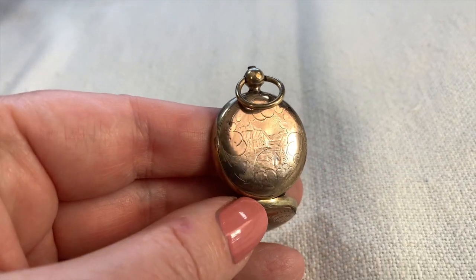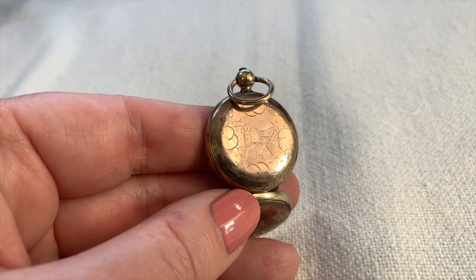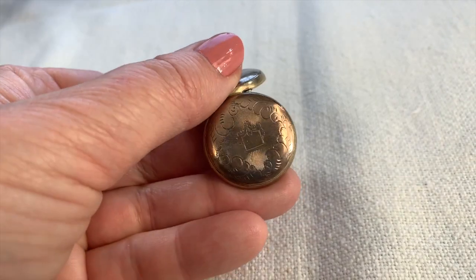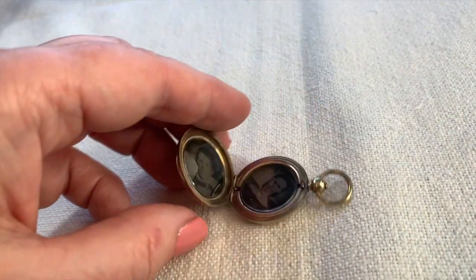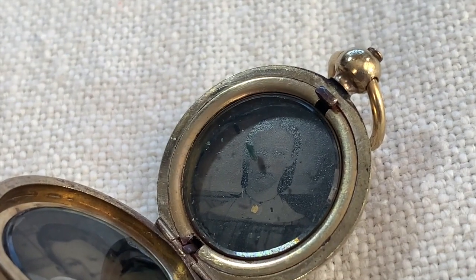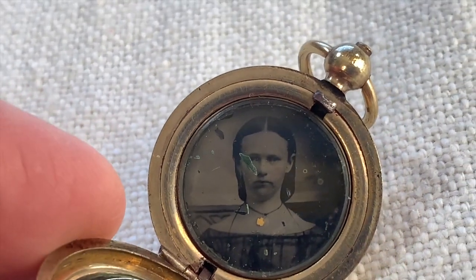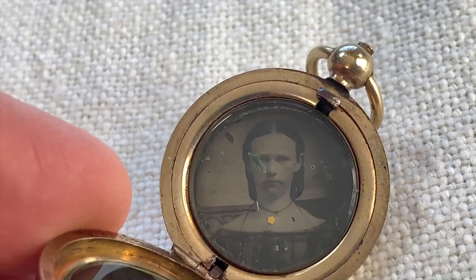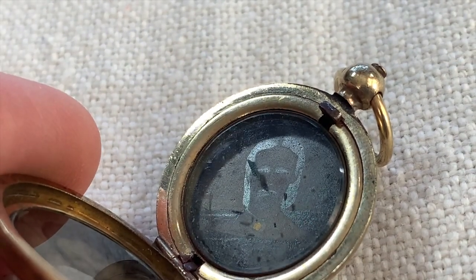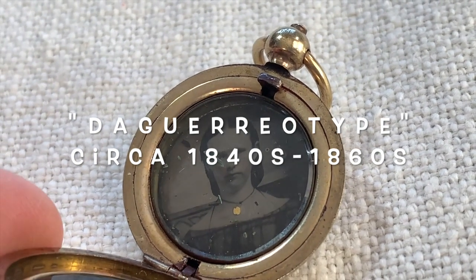I had a very hard time opening this locket, so I decided to keep it open to show you. This is really nice — look at that, it's all hand done, etched like a little town and a little street. Let's take a look at the pictures inside because they're very interesting. The first thing I want you to notice: this woman or girl here — when you move the photograph, it looks like a negative. I think that's called a dag, or daguerreotype.